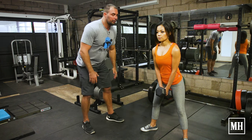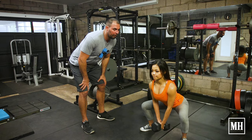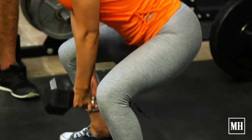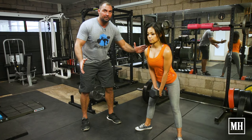So it looks like this — a slow 4-count lowering, then a 3-count pause at the bottom, then coming up on 1 count. Keep that lean throughout, and just pump these out.